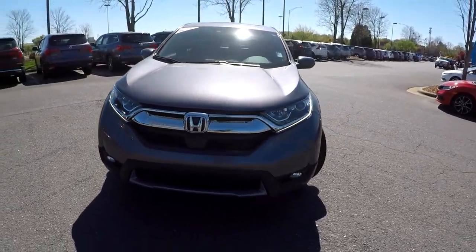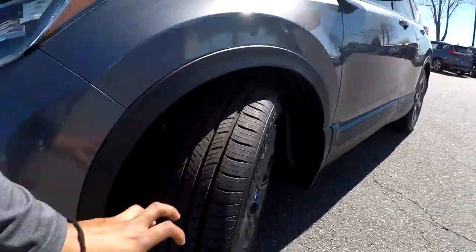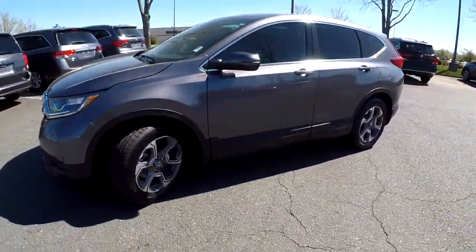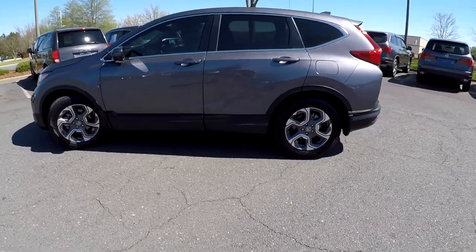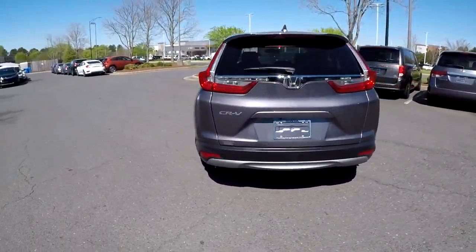Here you are today at Honda Cars of Rock Hill looking at a 2019 Honda CR-V. I'm going to first come in here and check out these tires, looking for tread. I'm going to go around the rest of this car looking for any major damages or details. As we're going around here, everything's looking good — not going to see any damages at all.